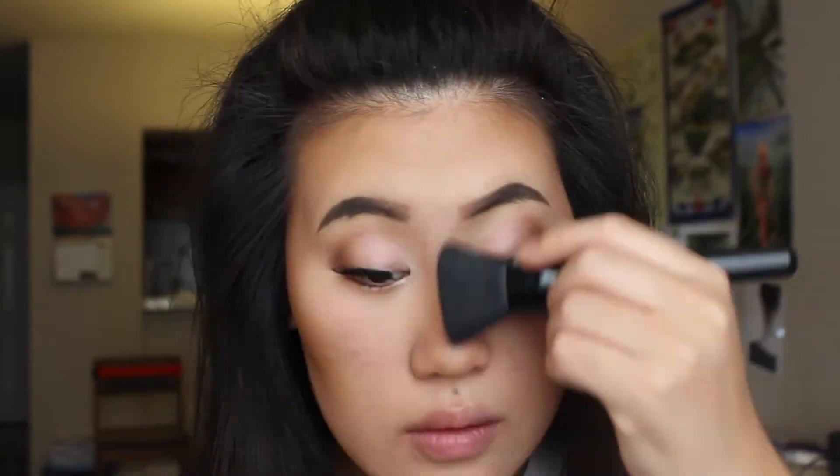Now I'm using the darkest shade from the Milani brow kit and applying that on the hollows of my cheeks and the sides of my nose. Now I'm applying some blush on the apples of my cheeks.